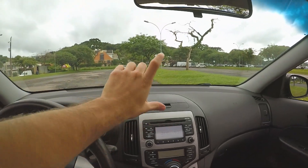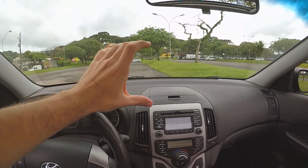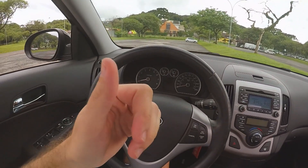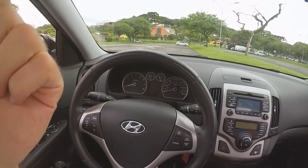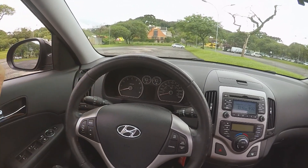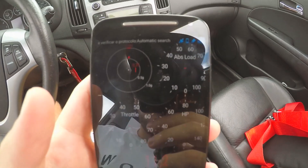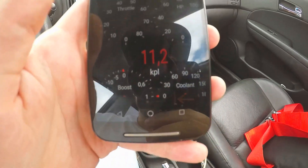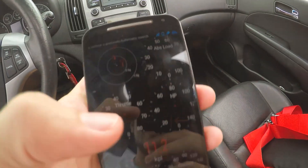Eu tenho certeza que a galera que me assiste desde sempre sabe o que é isso aqui. Eu fiz um vídeo de um tablet ou celular que você pode colocar aqui — se você tiver um multimídia, você também pode colocar. Ele mostra vários reloginhos do carro: você pode colocar km por litro, aceleração de 0 a 100 para ele medir, a temperatura do óleo. Tem um fluxo de CO2 no escapamento... central horizontal... se você quiser... mas isso não existe. Então eu tenho um monte de reloginho aqui: a posição do acelerador, os cavalos que o carro está dando, a carga do motor.